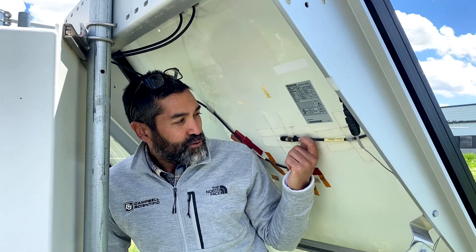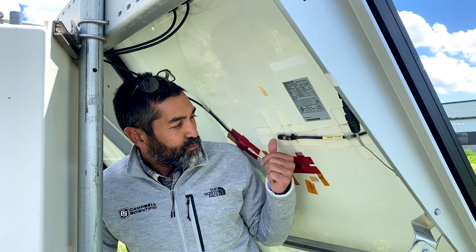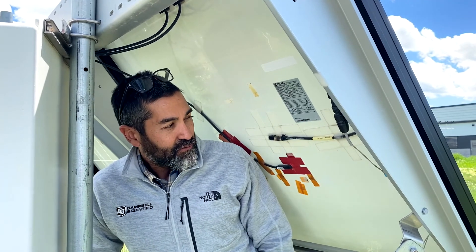First, after powering off my data logger, I'm going to cut the cable off of the end of the CS240 temperature sensor. I'm not going to try to remove the temperature sensor from the back of the module because in many cases this could damage the back sheet of the module.